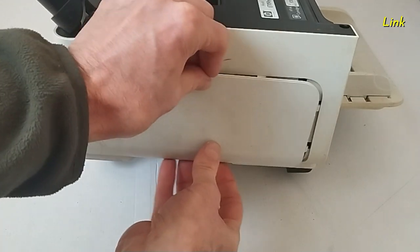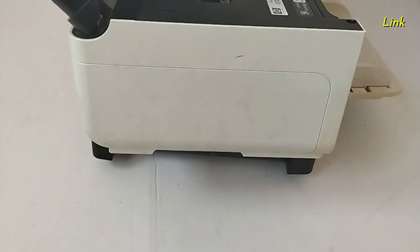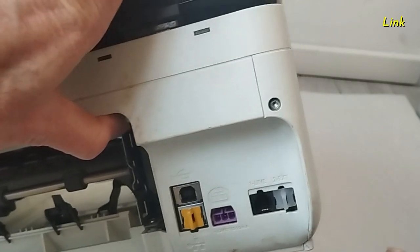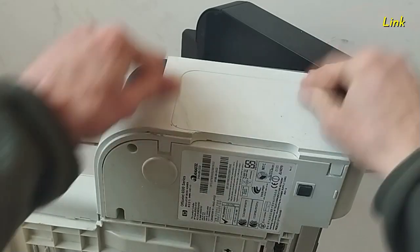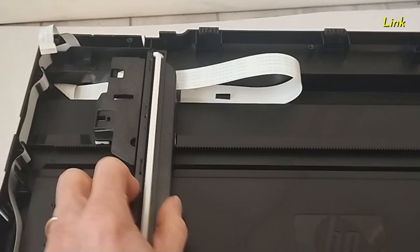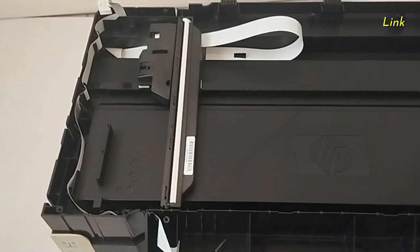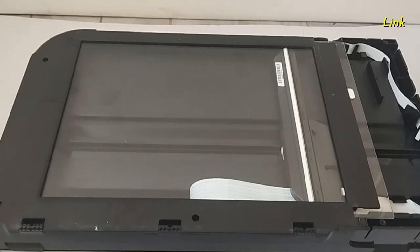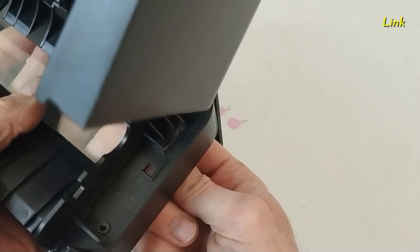Install the side panel. Insert the screw. Install the other side panel. Reinstall the scanner — this is the correct position. Put back the glass of the scanner with its screws. Insert the screws and insert the flat cable in the ADF unit.